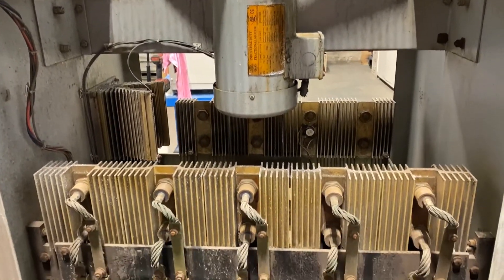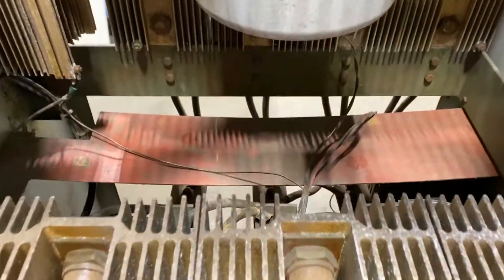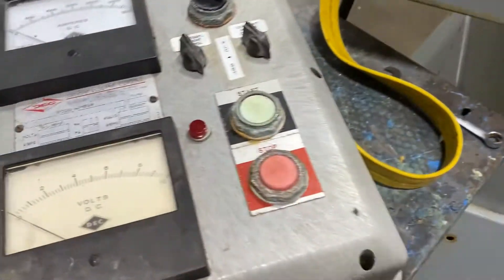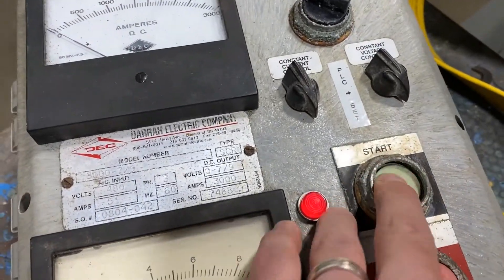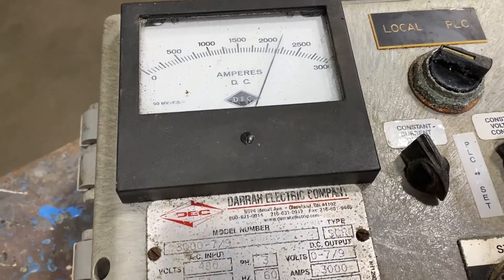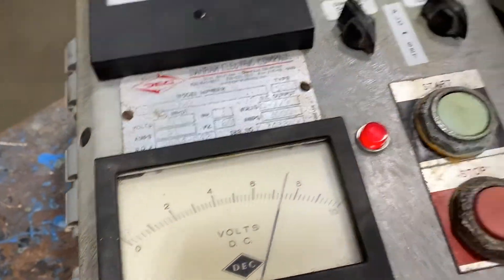It is air-cooled, with the fan right there on top. We'll now start it up so you can see and hear it in operation. Look at the ripple wave here.